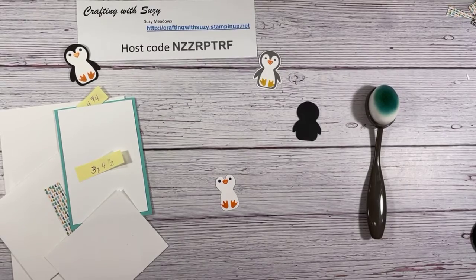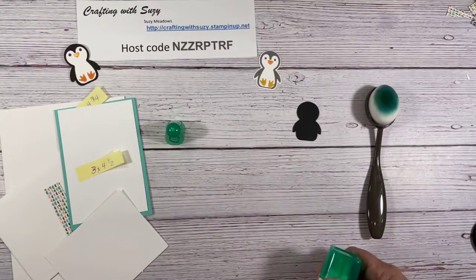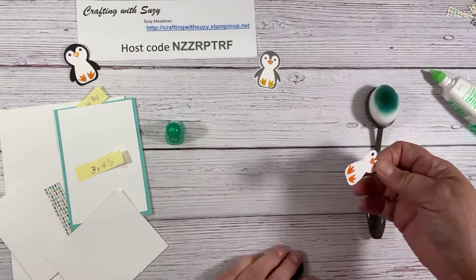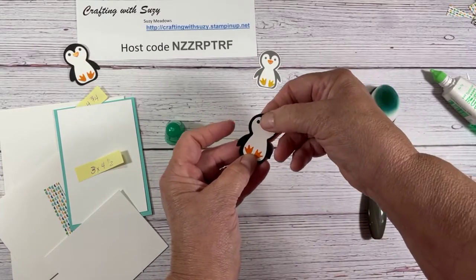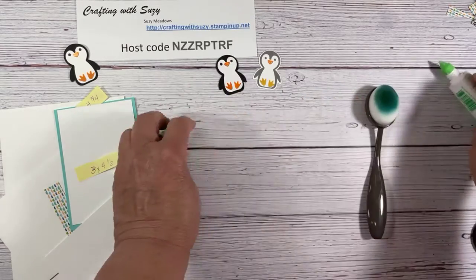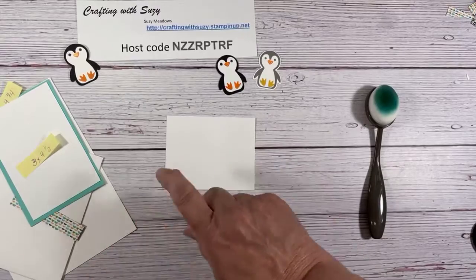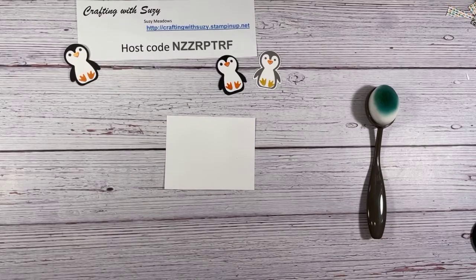Now I'm just going to glue this on. I'm using my multi-purpose liquid glue — this is my adhesive of choice. Put a little bit on the back of it and I'm just going to center it — I can wiggle a little bit. There we go, we have our penguin. Now let's go ahead and emboss — this is going to be the top; I had a teaser picture earlier.